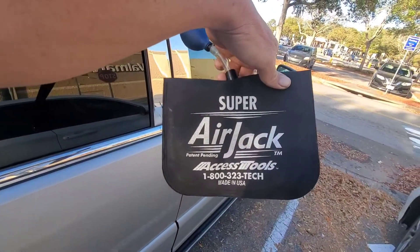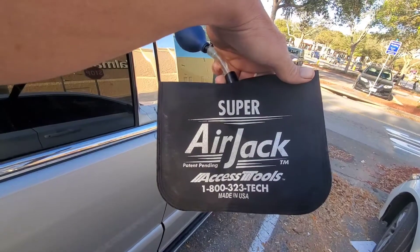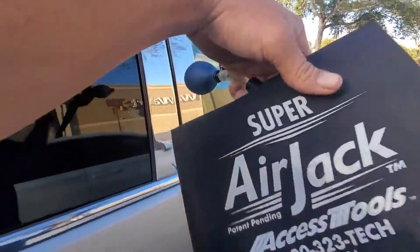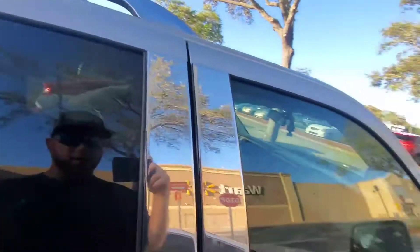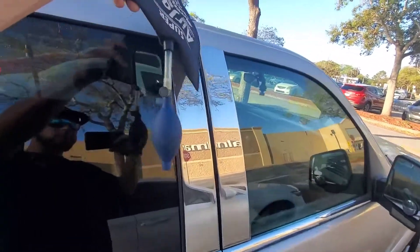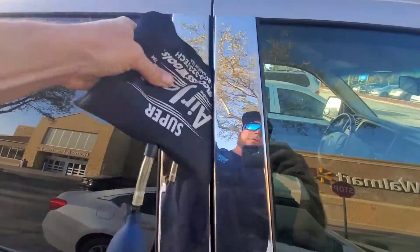If you want an airbag like this, you can order it from Access Tools or JB Tools online. If you're in a hurry, you can get a bag like this at Home Depot — there's one right across that tree line over there — and they sell them for like 20 to 30 bucks. They're not as good as this bag but it will work.